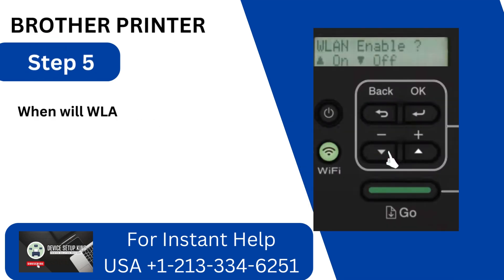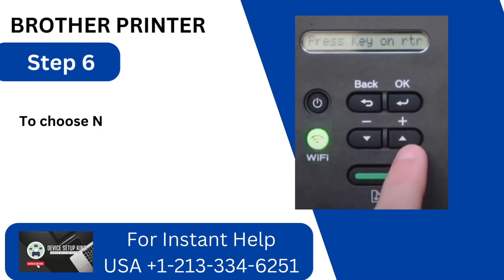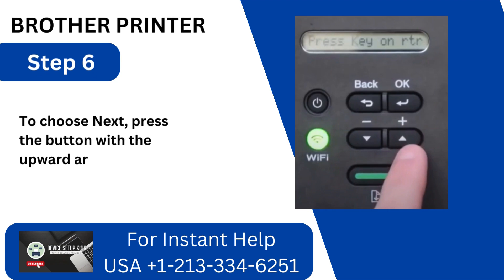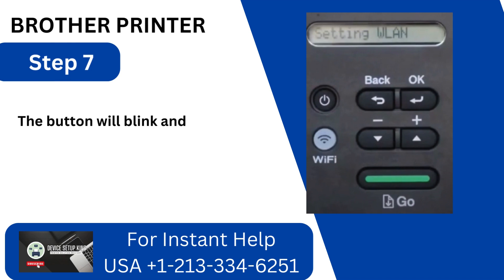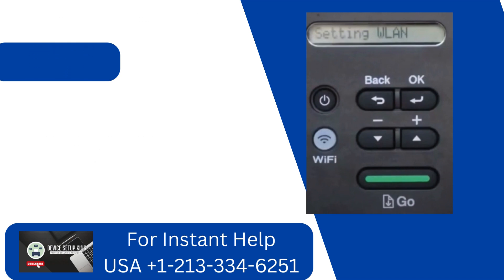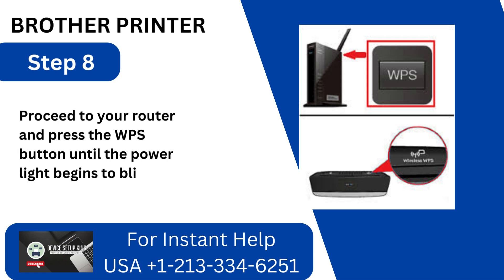Step 5: When WLAN Enable appears, press the down arrow button to activate the window. Step 6: Press the upward arrow button to choose Yes. Step 7: The button will blink and the setup process will commence.